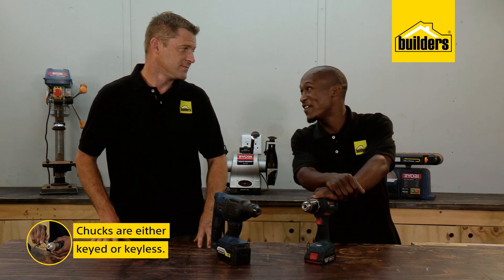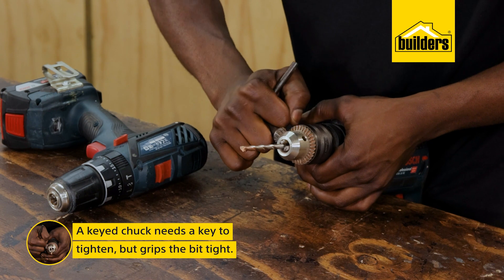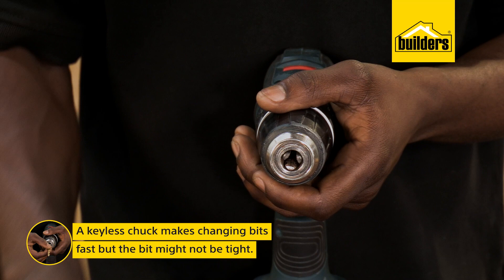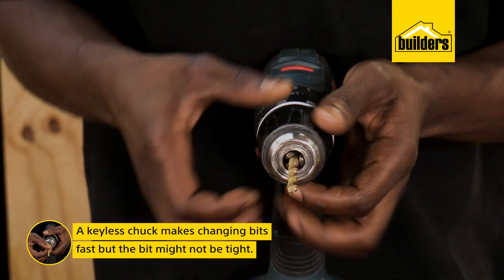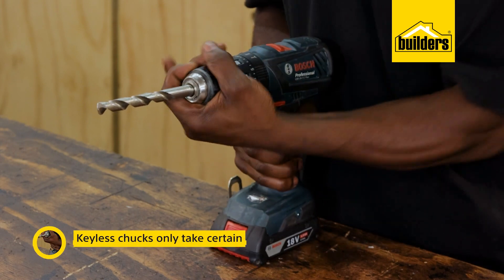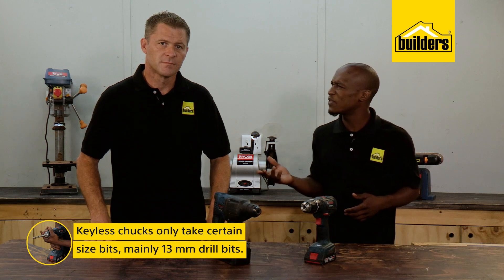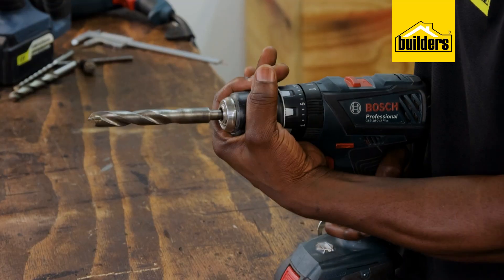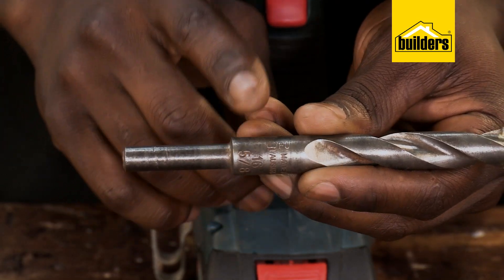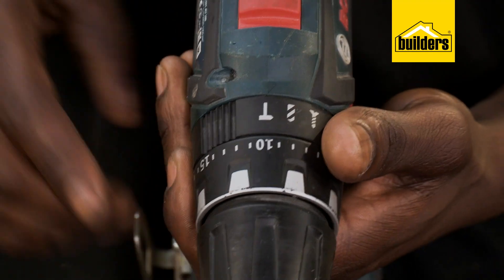Chucks are either keyed or keyless, both having pros and cons. A key chuck needs a key to tighten and loosen but can really grip the bit tight. A keyless chuck is slightly quicker to change bits, but sometimes it's difficult to get the bit nice and tight. These chucks take certain sized bits — the majority accept up to a 13mm drill bit. Some larger bits, like a 16mm, have a tapered end to fit into a standard 13mm chuck.